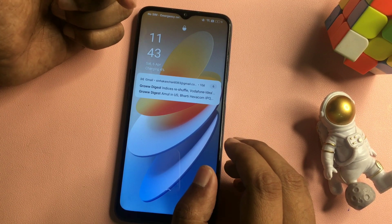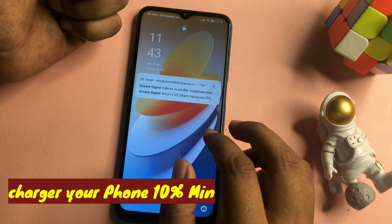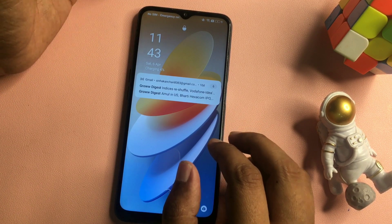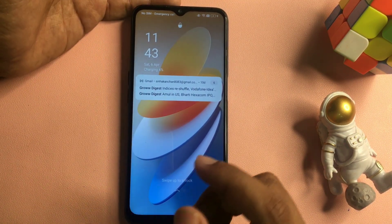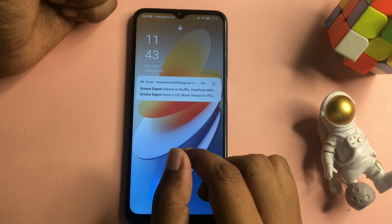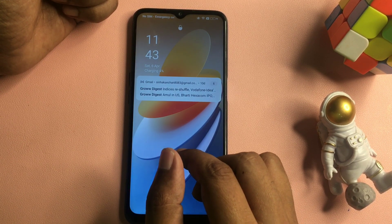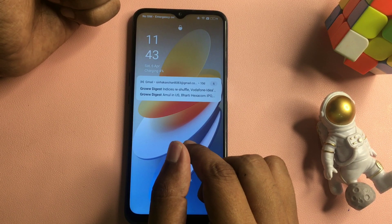Before starting this method, take care of a few things. First, your phone's battery should be charged at least 30%. If it's not, you can also use this method by plugging in your charger during the unlocking process. Second, and most importantly, you will have to switch your phone to airplane mode. If your phone is not capable of airplane mode, simply eject your smartphone's SIM card.